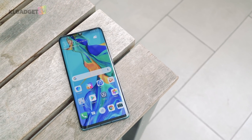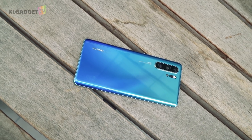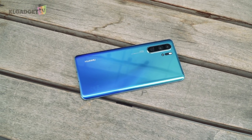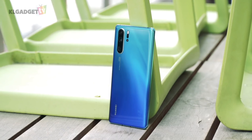That's all for my thoughts on the Huawei P30 Pro's camera. Do check out the camera samples in the link down below, join the discussion in our community tab or in the comments on what you think about the P30 Pro. Be sure to subscribe for more videos and hit that bell icon to be notified of our future uploads. Thanks for watching and I'll see you in the next one.